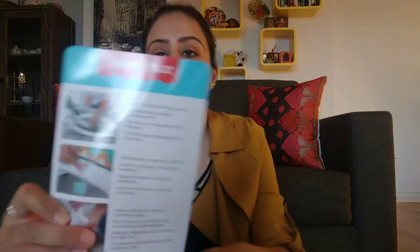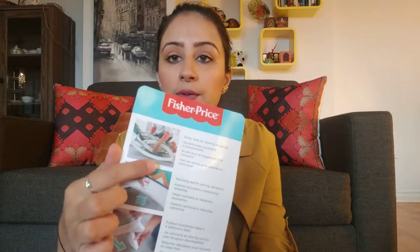Let me just double check that — yes, everything comes apart. It's also removable right here. It does not fold flat. You can see in the picture that it folds, but it doesn't fold completely flat. You could probably fold it in a closet if you're done using it for a while. It has calming vibrations, a reclining seat, and vibrating functionality.